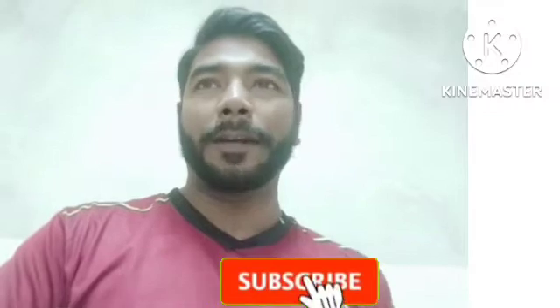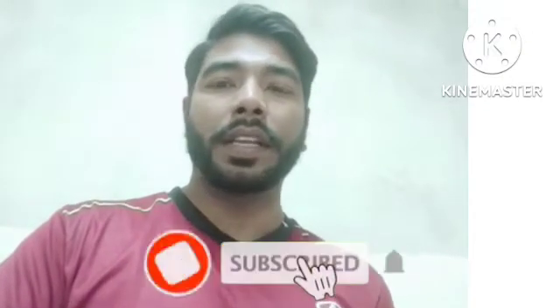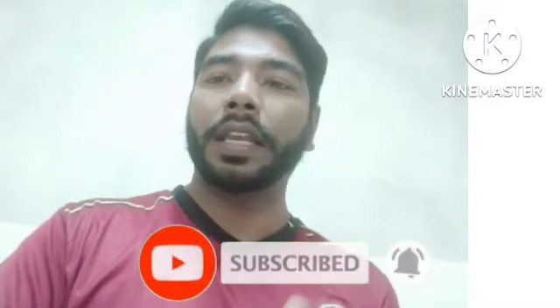Hello guys, welcome to Faisal Islam YouTube channel. My name is Faisal Islam. Today I bring another new video for the pre-action system. Today I will show you in this video how to operate an air compressor, how to set the air on the line, and how to set the butterfly with deluge valve systems. Each and everything I will explain. If you have not subscribed my channel, please subscribe and share with your friends working in fire suppression or firefighting systems.